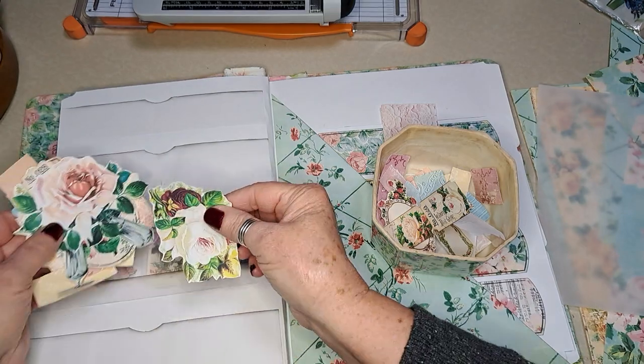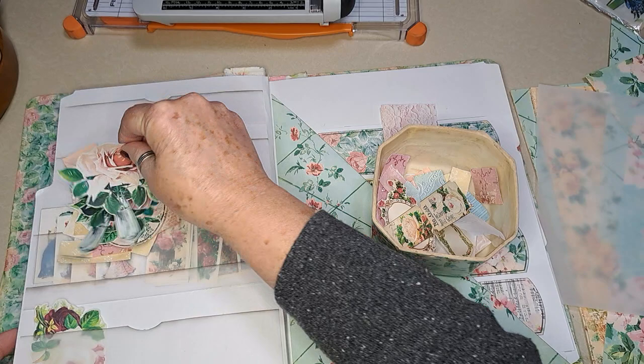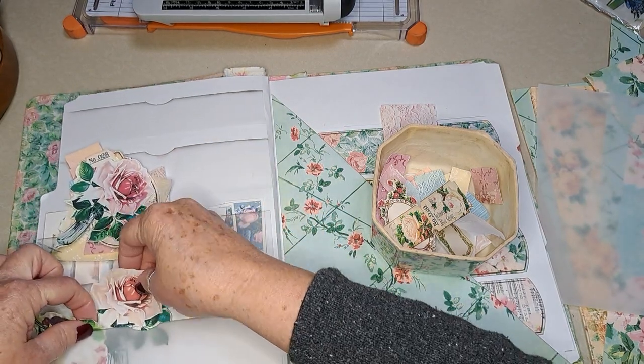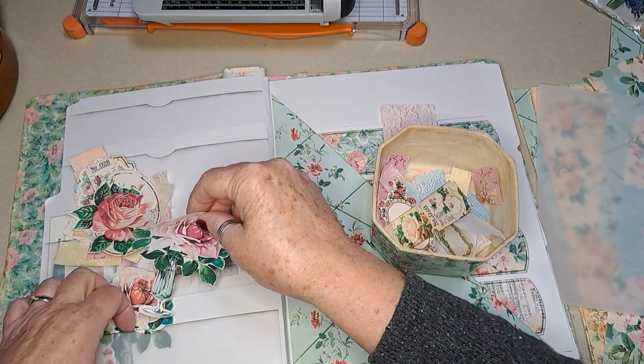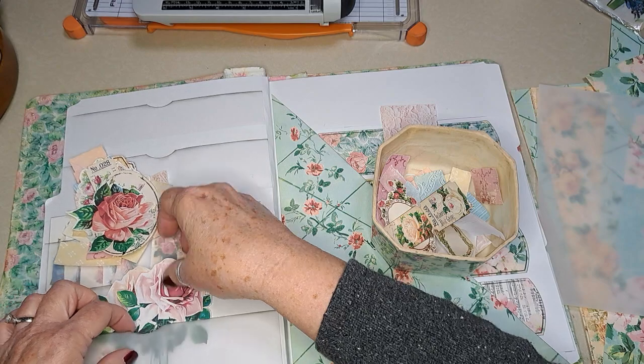Here's some other larger ephemera, so those would go nicely there and kind of help protect them. You can see I duplicated because there were so many I loved.